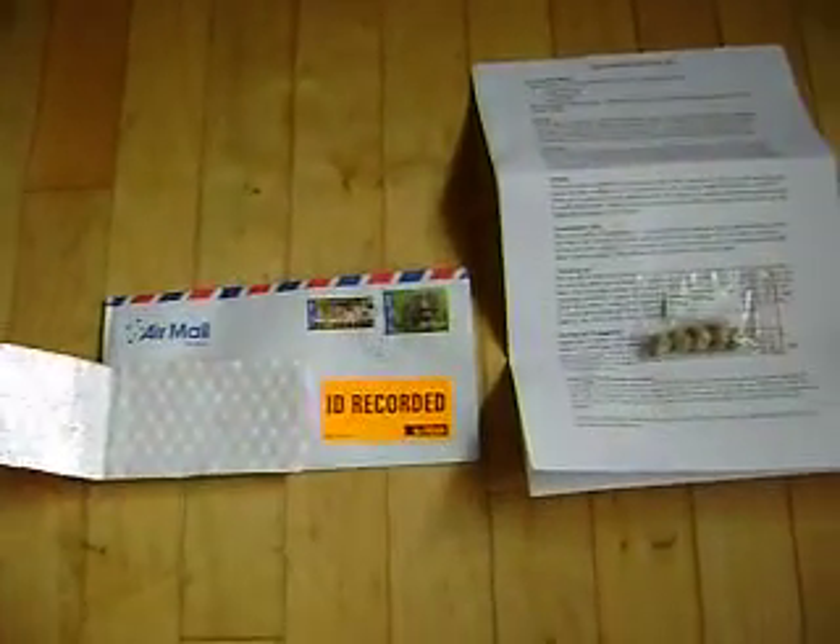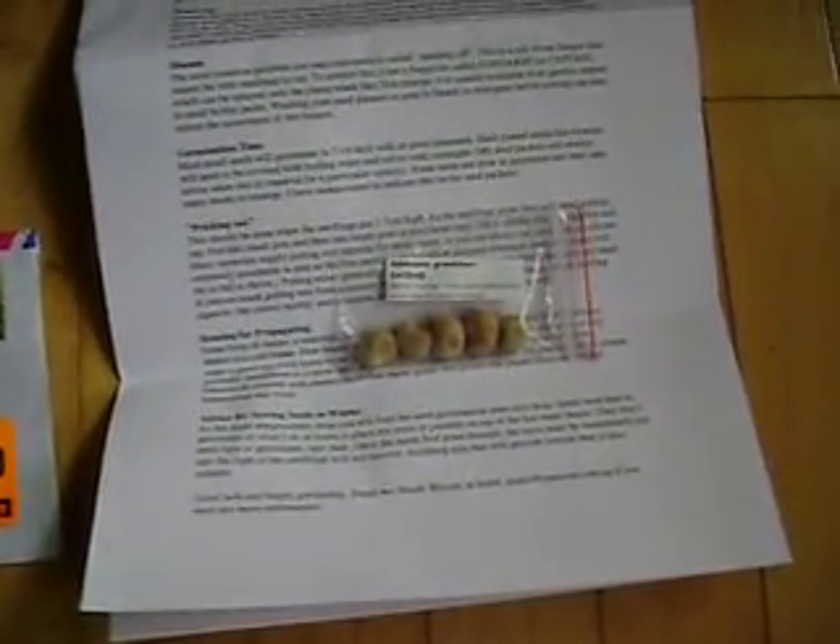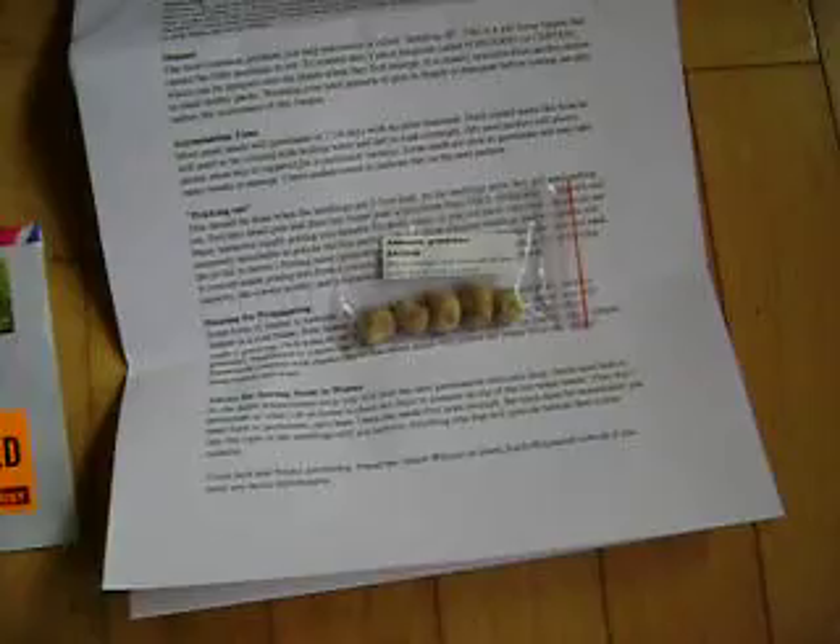Anyways, today I got this in the mail. Baobab seeds. Baobab grandidieri. I'm going to try to grow these things, try to germinate them.